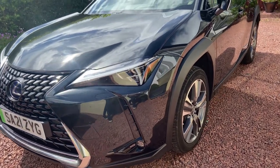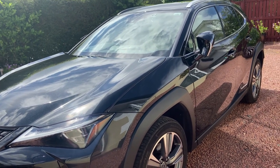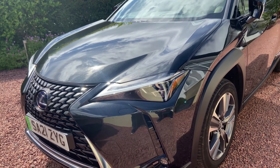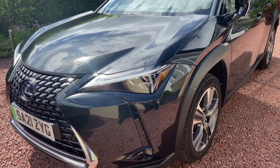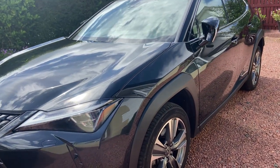Hello and welcome back to the Lexus channel. Make sure you check out the videos on my channel. This is the 2022 Lexus UX 300e Takumi, which in the UK is the highest spec — it's the electric version of the Lexus UX.